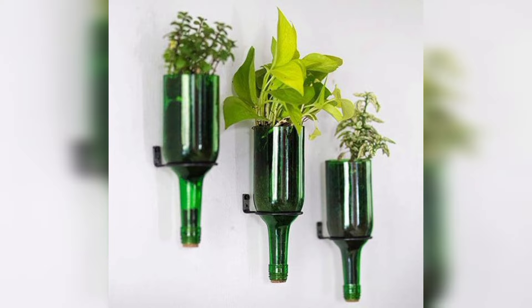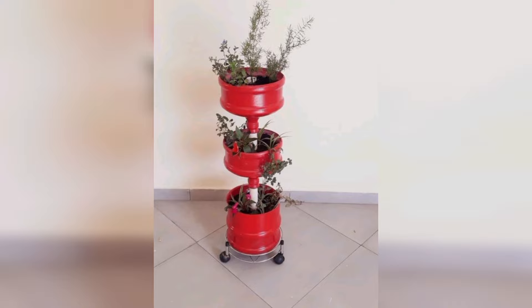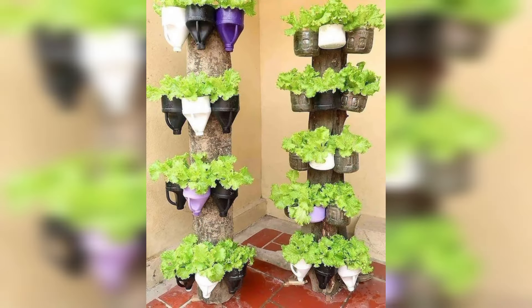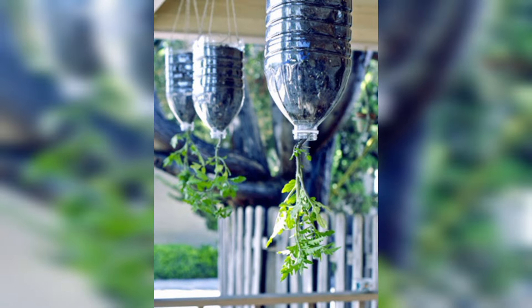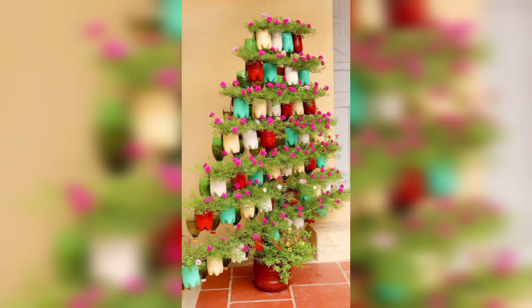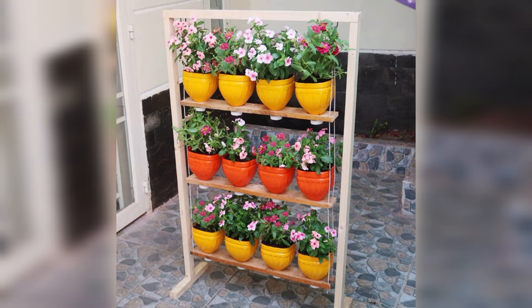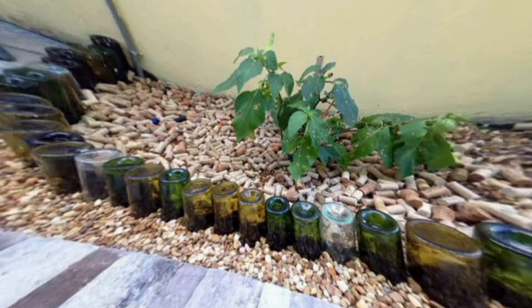How is plastic recycled step by step? The steps are: collection of plastic waste, sorting and categorizing, shredding and washing the plastic bottles, melting and pelletizing, then manufacturing new products, and finally distribution and consumption.